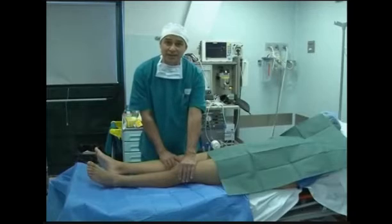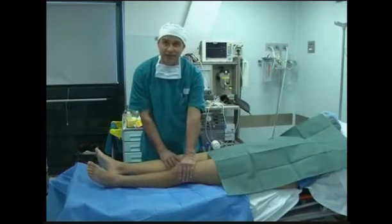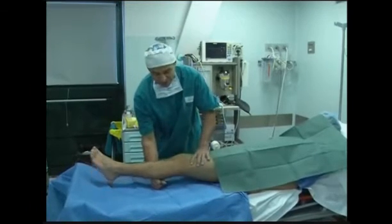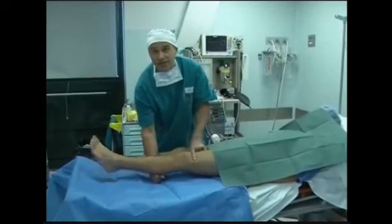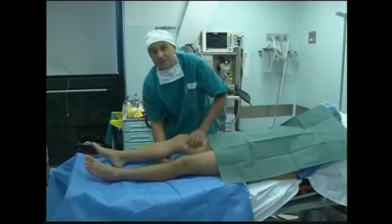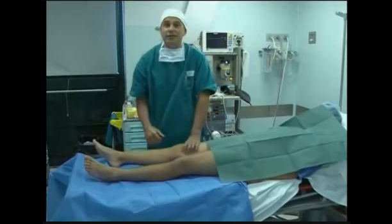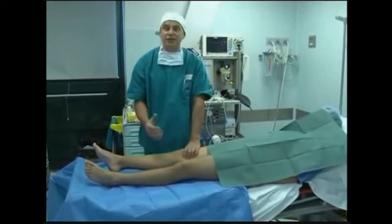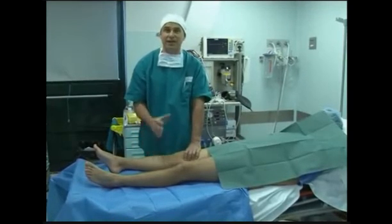Healthy knee. According to the MRI, this patient has a healthy knee. But if we examine this knee, you exert a minimum pressure, even with one finger, and his foot comes up. If we examine the affected knee, the foot doesn't come up. So whatever the MRI tells me, I don't care about, because this is a signal to check the functionality of the anterior cruciate ligament.